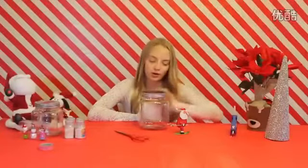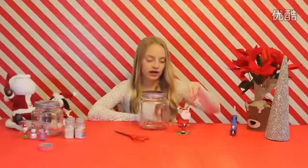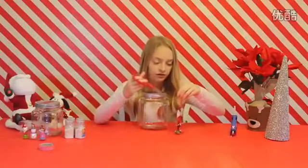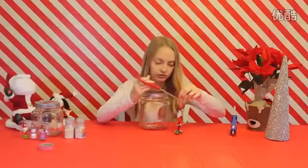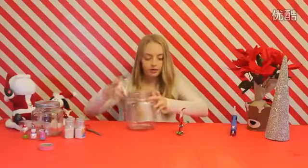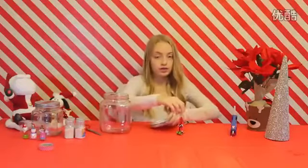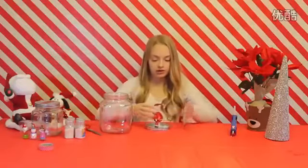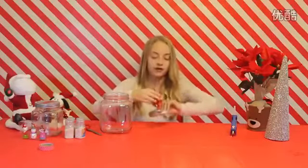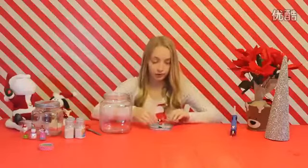I just went through the ornament section at the store and I found this one that I liked. I'm going to now snip the string off so it doesn't hang while it's in the snow globe. Now we are going to untwist the lid and glue the ornament to the lid so when you put it in, it will be like this. You want it to have a relatively flat bottom so it can be glued easiest.